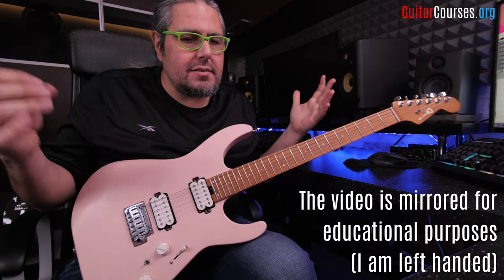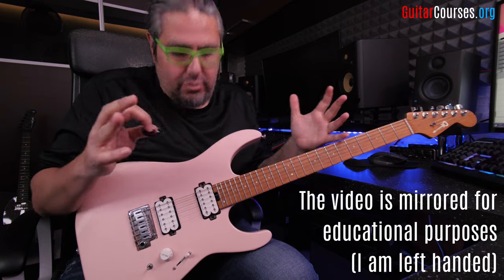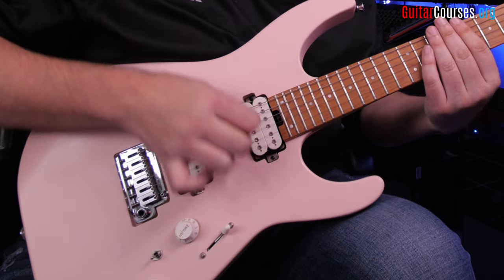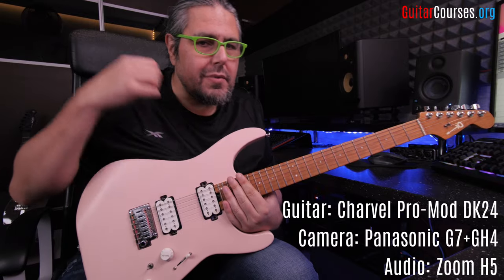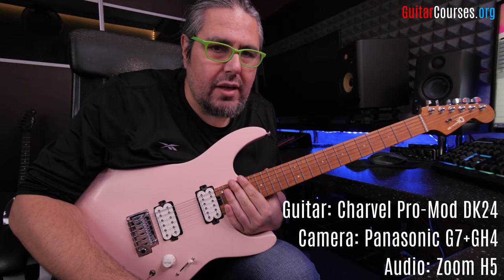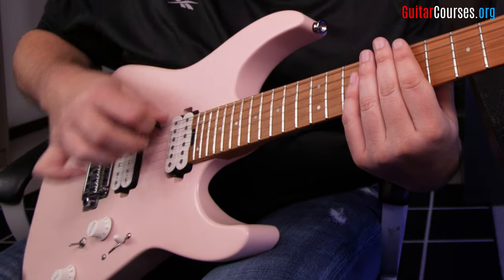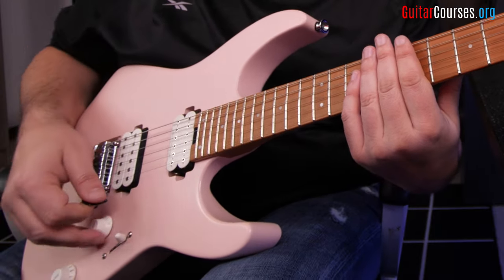First of all, sweep picking is a technique that we're using on guitar. Sweeping is when we are sweeping from the top string to the high string and back. So it's sweeping down, sweeping up, sweeping down, sweeping up — this is sweeping.